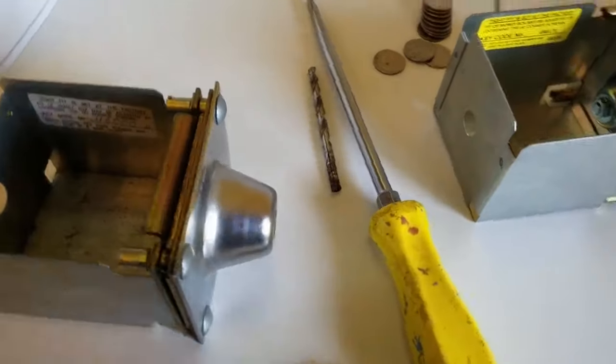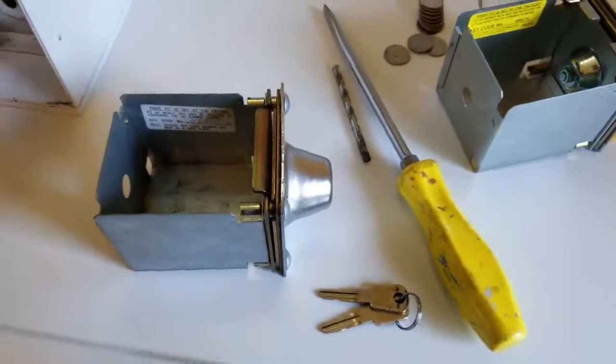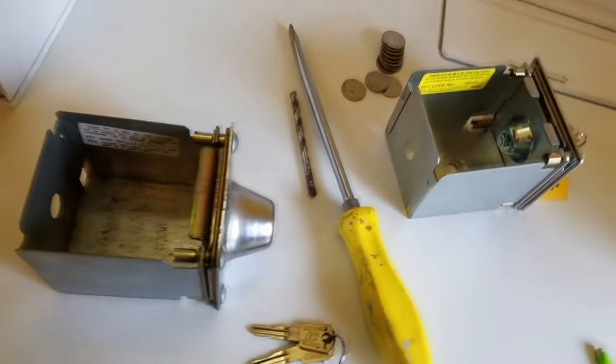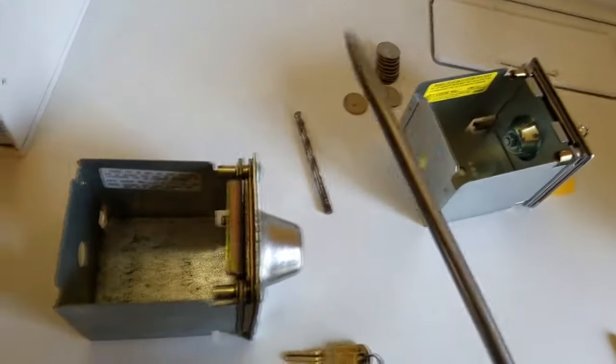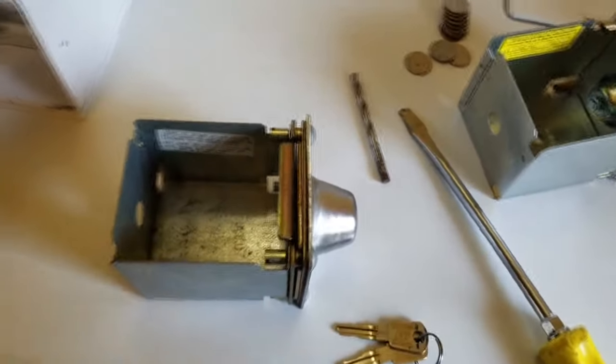In the last video I showed you that I was basically just drilling out the coin box. I want to show you the mechanics of this. For this project you're going to need a decent electric drill — don't use a hammer drill, use a regular drill. You're going to need a big screwdriver and a quarter-inch drill bit. Maybe you can go up one size as well if you need to.